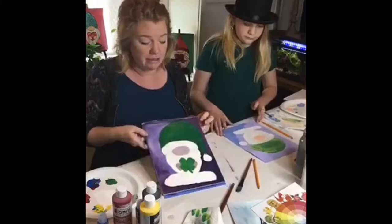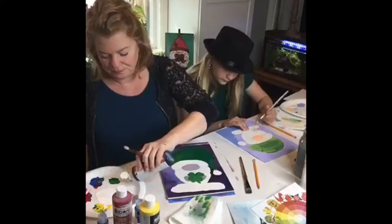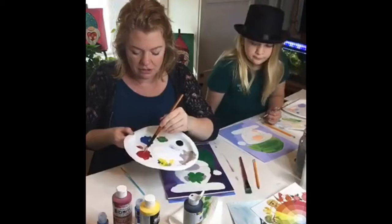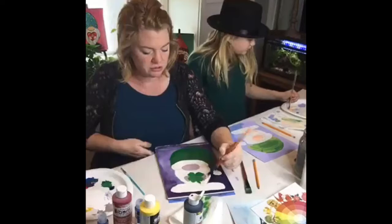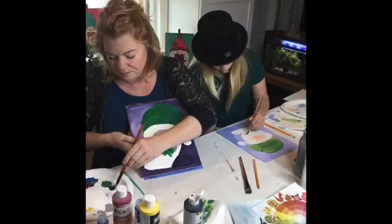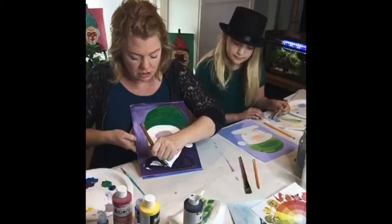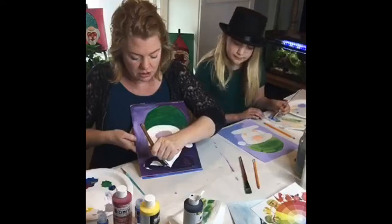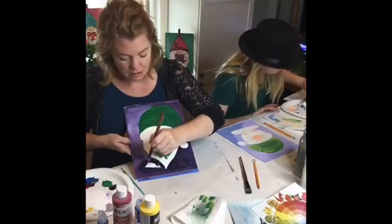Now we'll block in the feet. I'm going to use a little bit of black for that, but not pure black — I'll mix it with purple and a touch of black because I want them to be a little different. I'm not a big fan of plain black, and I've got that purple background going on. They'll come out more when we add our highlights. Right now we're just still blocking in our spaces.